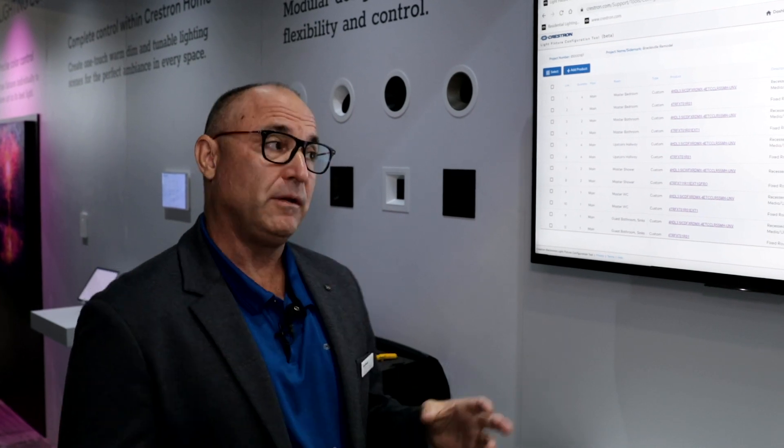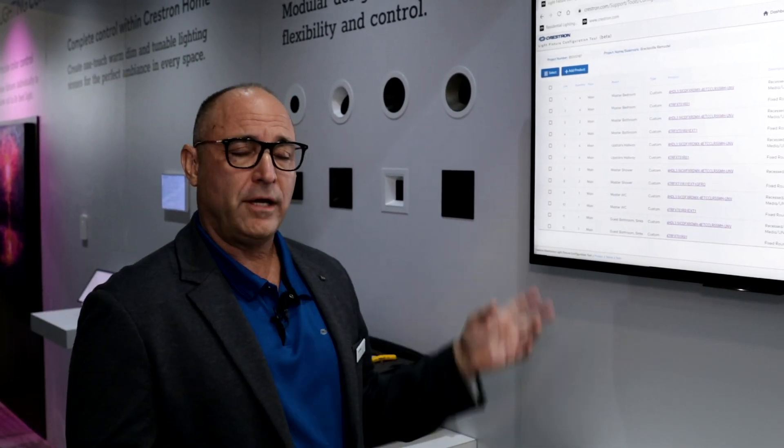You would build your fixture in this tool and create your attributes like your room name, your location name, what you want that fixture to do, and then we have something called a fixture library, which is an industry term in lighting.